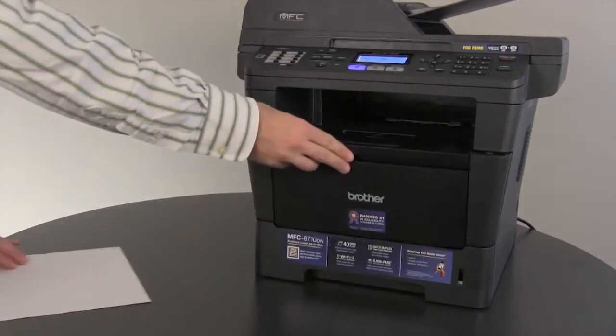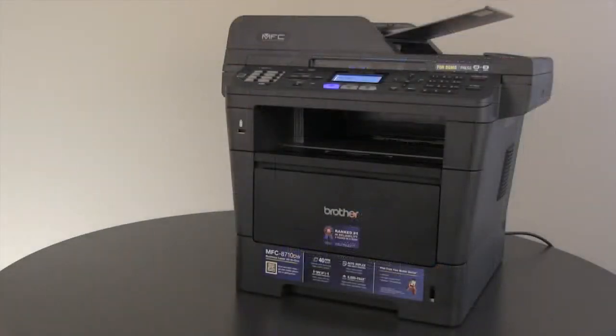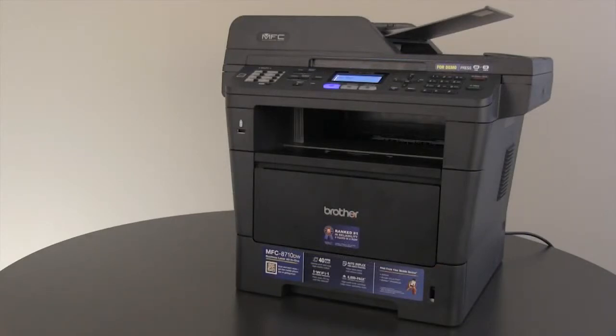Then close the front cover. The Jam MP Tray message should be cleared. Make a copy or print a test page to ensure the Brother machine is working again.